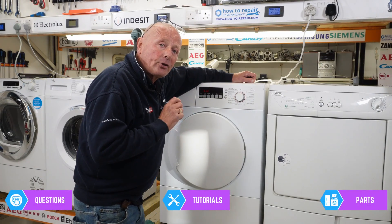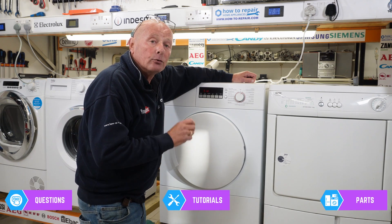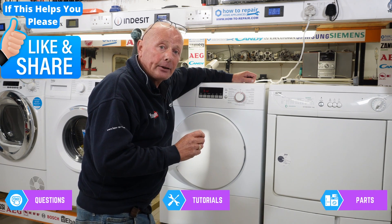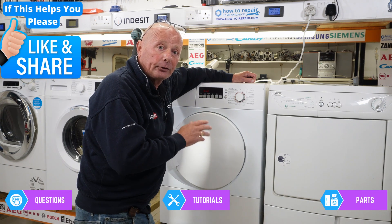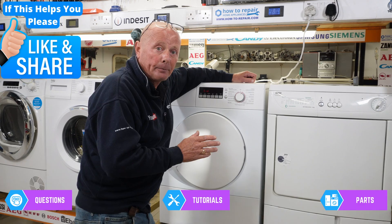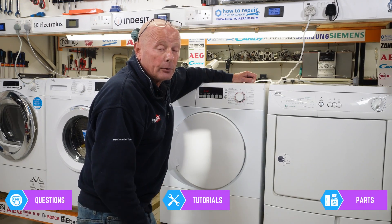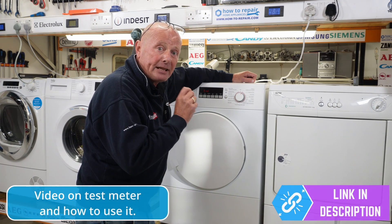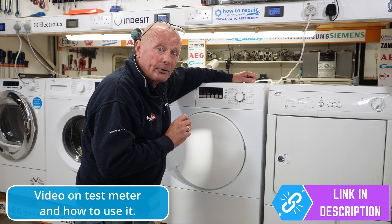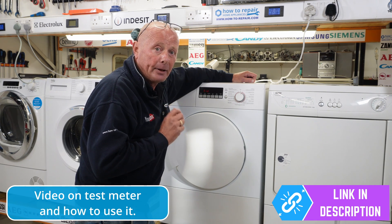And there you go — such a simple repair and it didn't cost you any money. Remember, we have multiple videos on the website on tumble dryer repairs, from changing belts to heater systems, thermostats, and so on. I would also recommend you watch the video linked in the description about using meters to understand what appliances draw in electricity — it will save you no end of money in the future.